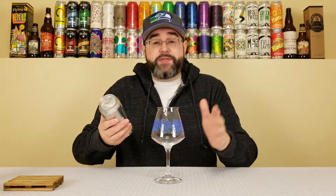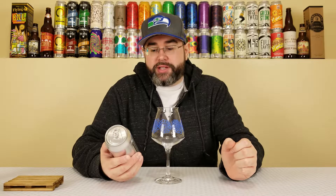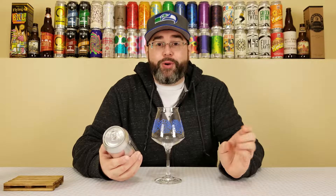First thing I want to say is full disclosure — I've had this one before. I actually had this a few weeks ago at a bottle share, I only had a few ounces of it, and we drank it midway through the share, so that means my palate was compromised. But let's be honest, my palate is always compromised, and I remember enjoying it.